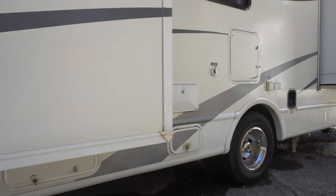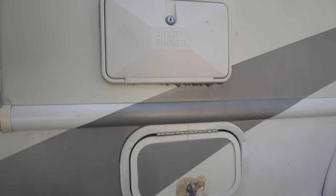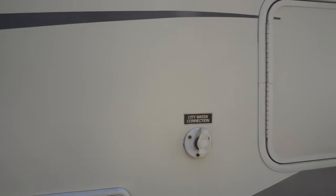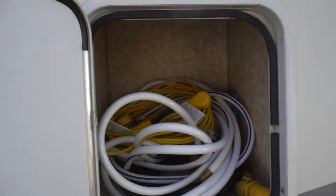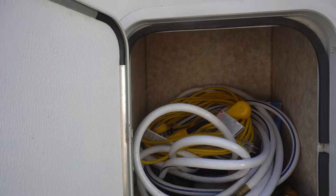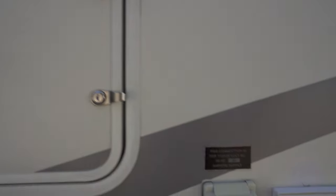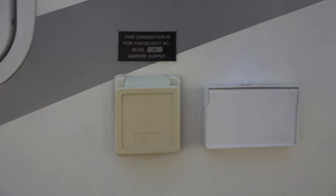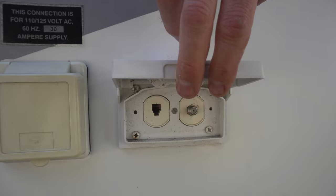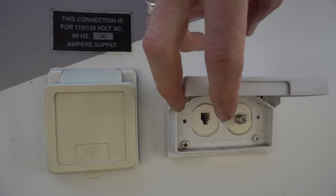The next one down is the fill spot for the propane. You've got your exterior shower, your city water connection, and some storage compartment here. I throw the drinking water hose and the electrical stuff in there. All lockable. It's got a 30-amp connector for shore power. This is pretty dated but you've got your antenna in and phone line in — not much use for that anymore.